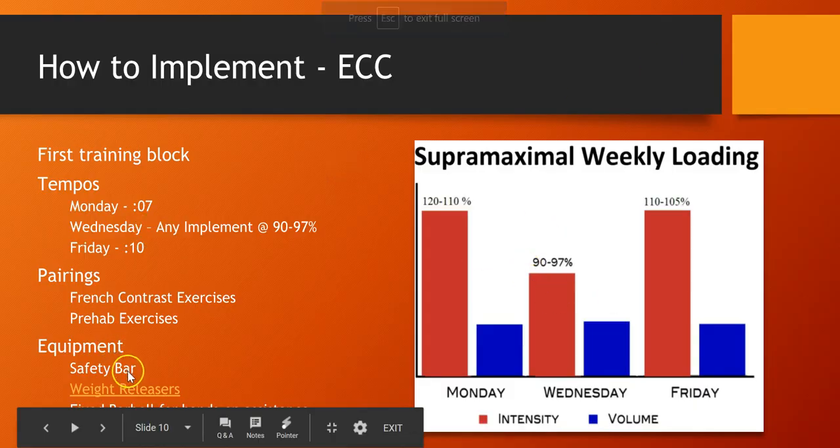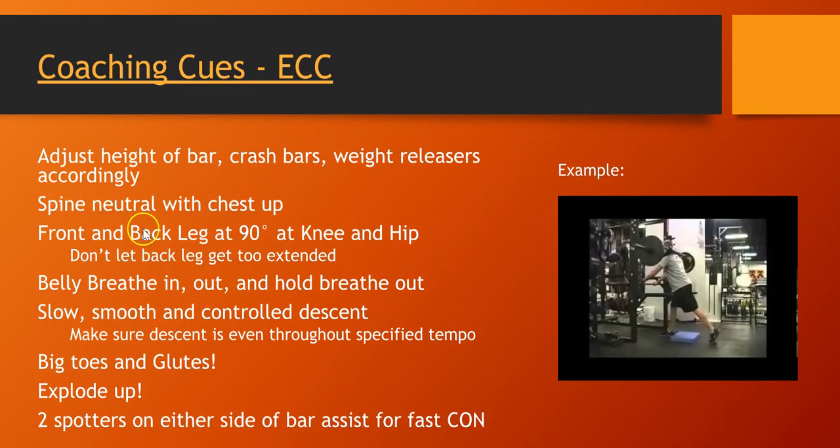You have the loading models, the possibilities, the hacks, and coaching cues. Neutral spine, chest up, front and back leg at 90 degrees, freeze. Belly breath in and out — we hold breath while they do the lift.